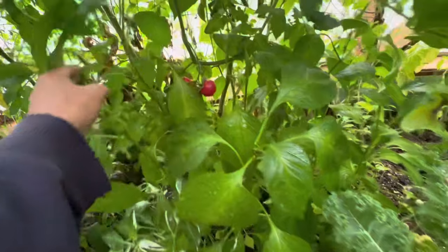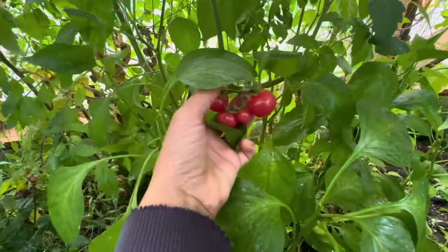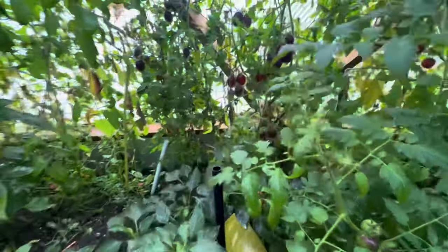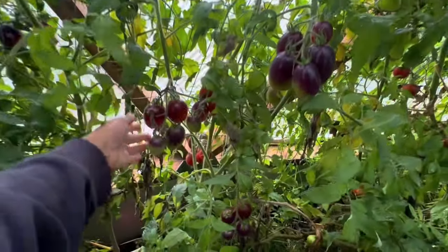We still have our pink cherry tomatoes. We can harvest those, and those just keep growing basically all summer long. And then we have our black Roma, or our black paste tomatoes.